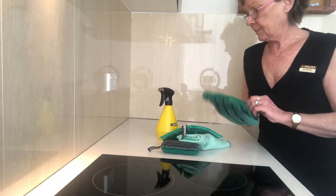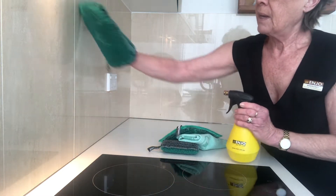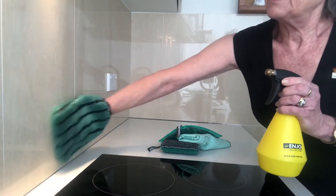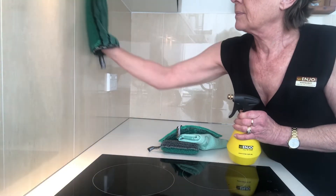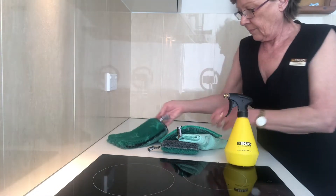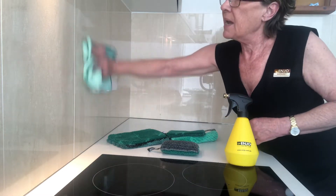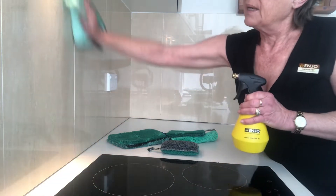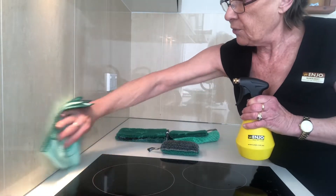We just wet our glove with water, wipe over the surface, and dry. The Miracle dries streak-free, lint-free, and really brings your surfaces back to a showroom finish.